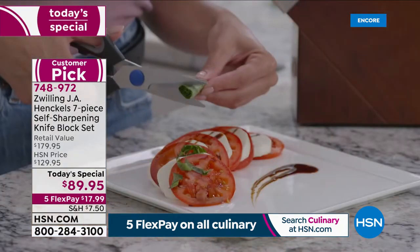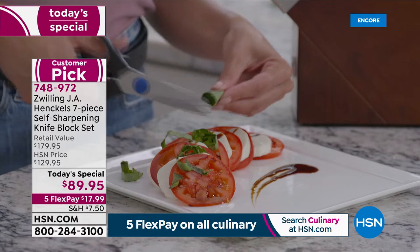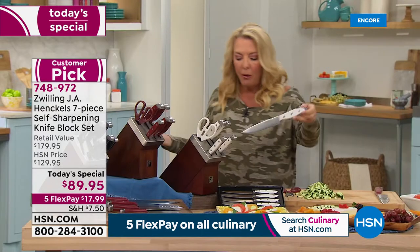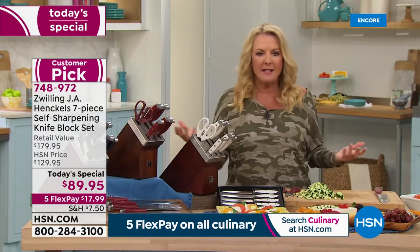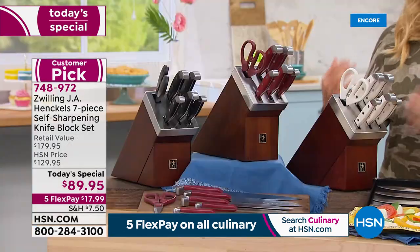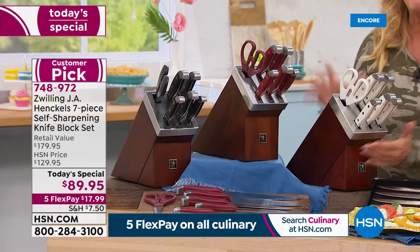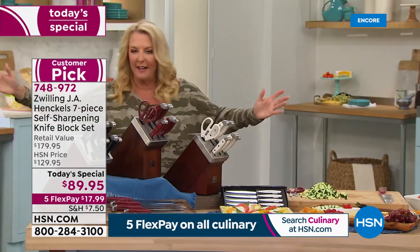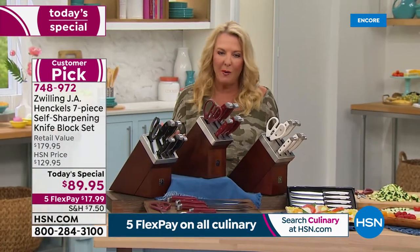You'll never have to mail them away to be sharpened — they will come back to 95% of their original brilliance every time you put them away. That to me is just the angels singing. You'll just never be disappointed and have a bad knife to work with.